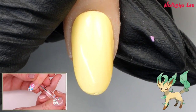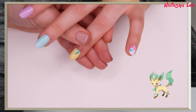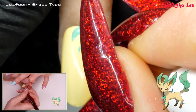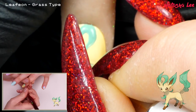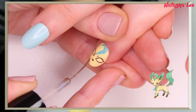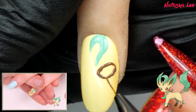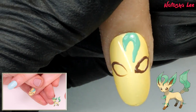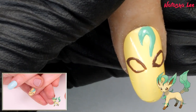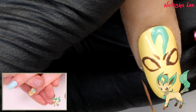Next we're on to Leafeon. Using a striping brush, paint a reversed question mark in turquoise. Outline the eyes, add eye detailing, nose, and a jawline. I'm going to outline those eyes — oops, blobbed it a little. Can you tell which side of the nail I find easier to paint? Now some eye detailing — I'll use my striping brush for this.